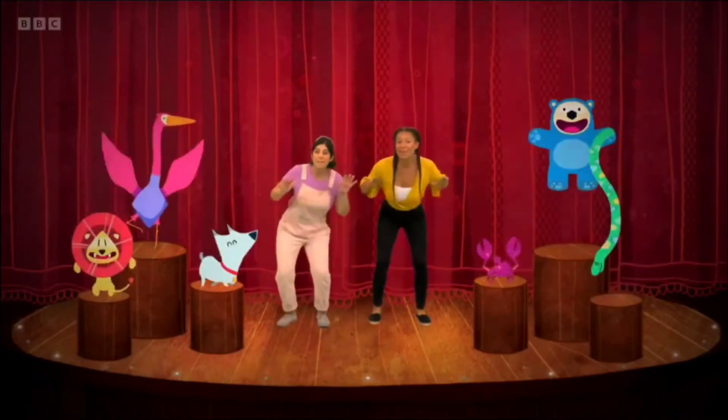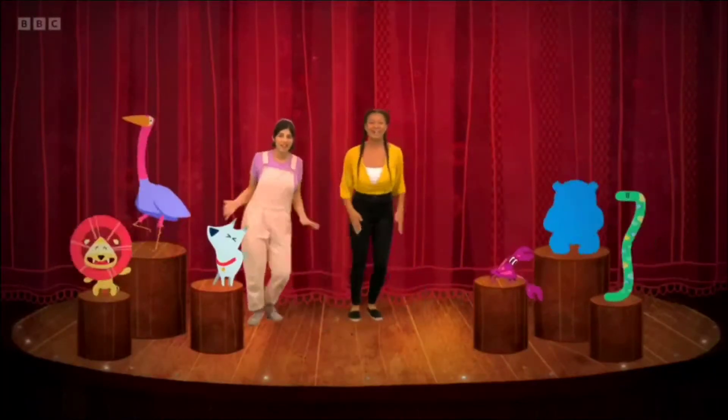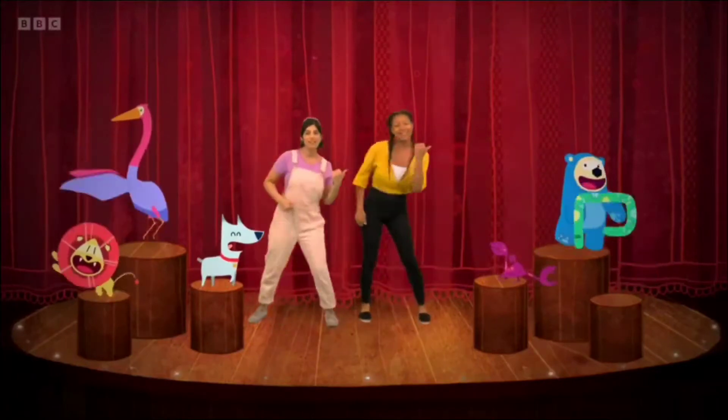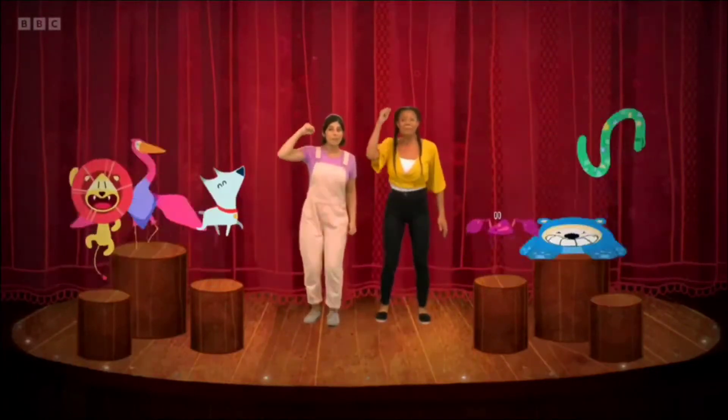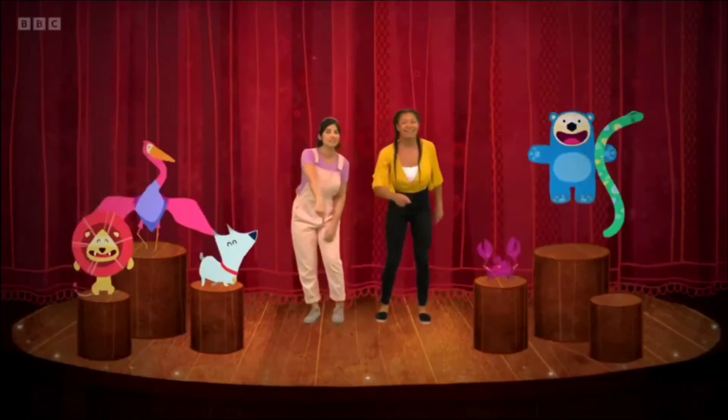Bounce, bounce, bounce. Shake, shake, shake. Dance, dance, dance. Jump, jump, jump. Come on, show us your moves.